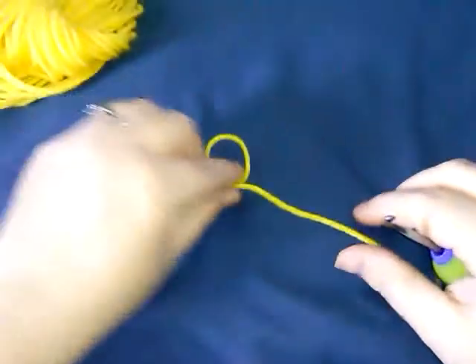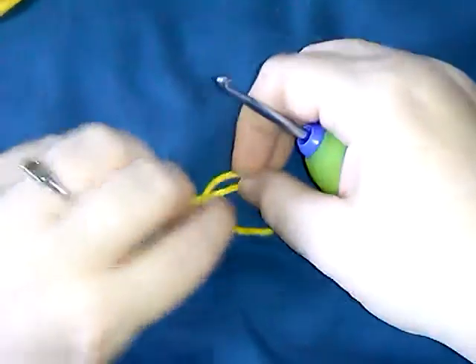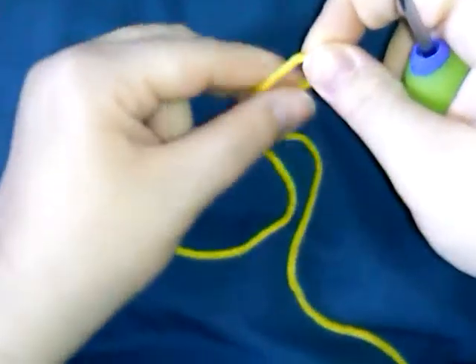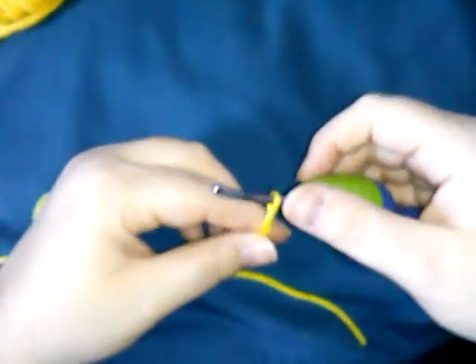Slipknot. Take your yarn, create a loop. Take that loop, bring it over the yarn, and pull it through. Take it, put it over your hook, and pull it tighter. Nice and loose, over the shaft.